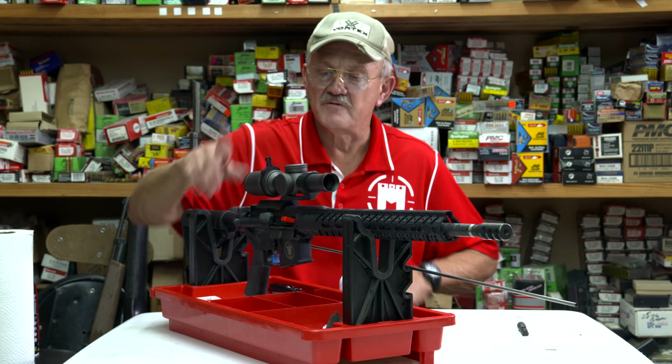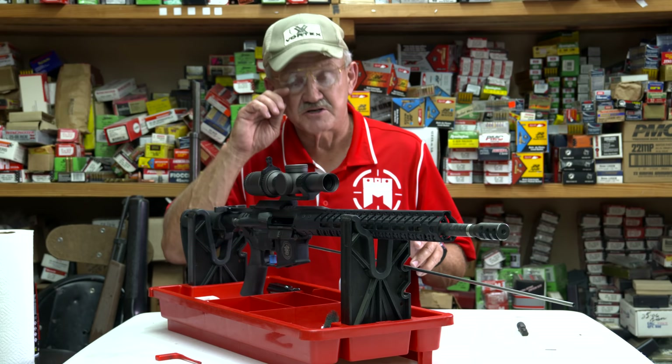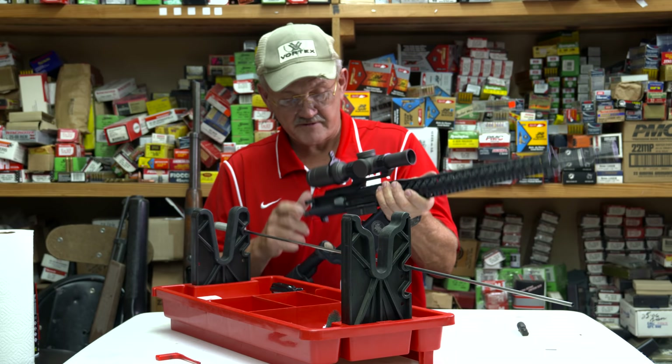There's a chamber flag in there — this is something you always want to own and use. With this, there's no way I can have a round in the chamber. Number one priority is to have no live ammunition anywhere on the table to tempt you to get it somewhere in the system. I've got a completely empty rifle, no ammo. Go ahead and drop the bolt.